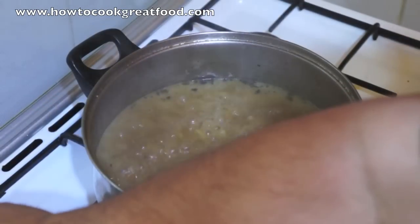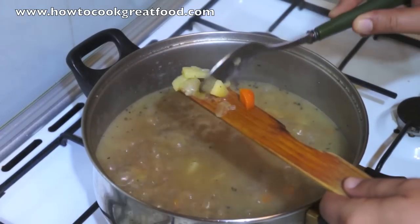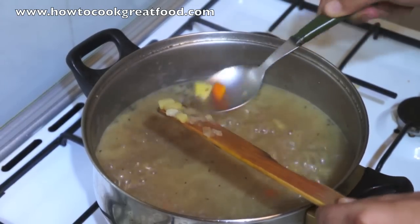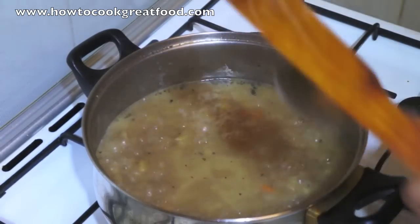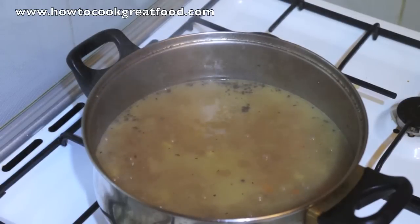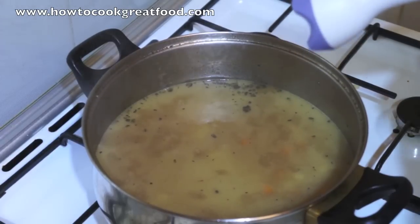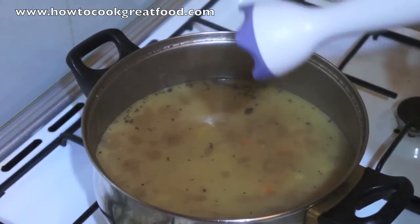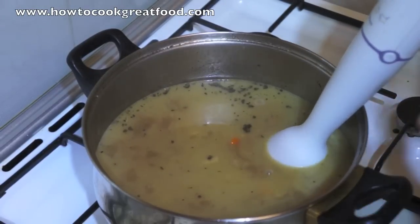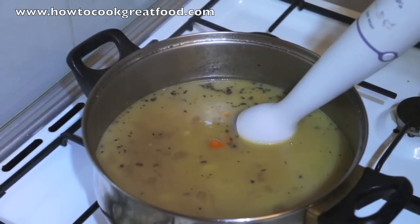Let's take a look here — this is fine, just mash them down quite easily. Let's just turn this off for a moment. Now I'm going to use my trusty blender — you can use a different one, a traditional one that you pour it into, but I find this much more convenient. Now all these vegetables are nice and soft, let me liquidise this and I'll come back once it's done.